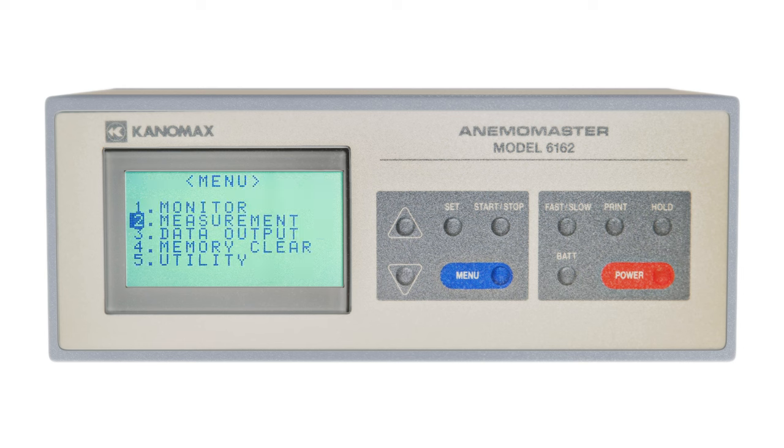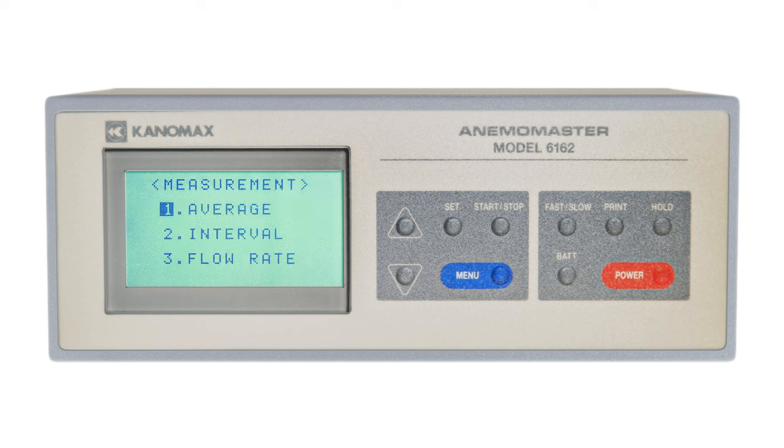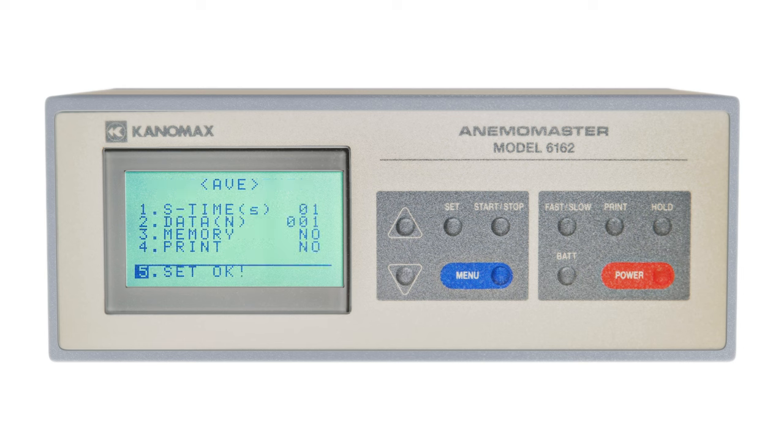There are three modes you can use to take measurements with your anemometer. Average mode averages all data from the duration of the measurement. Interval mode averages data within multiple intervals and then presents each interval's average at the end of the reading. Flow rate mode calculates air volume using average air velocity and the area of the duct you're measuring. Selecting average in the measurement menu will show you the options you have for configuring your reading. S time represents the sampling time in seconds. Data represents the number of times you want to sample.